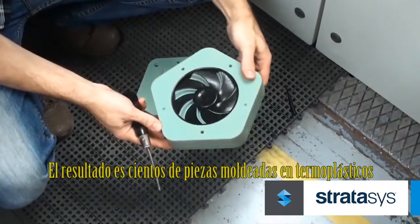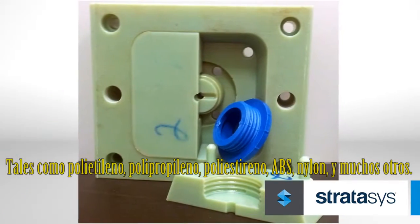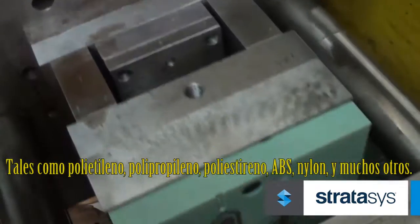The result is hundreds of molded parts in thermoplastics such as polyethylene, polypropylene, polystyrene, ABS, nylon, and many others.